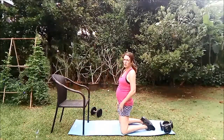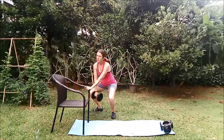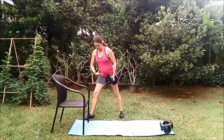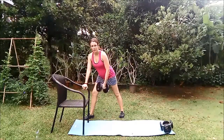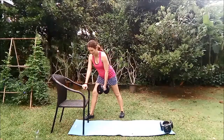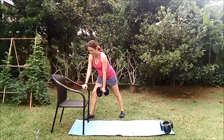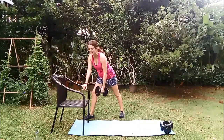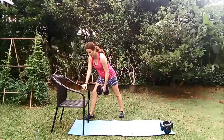Okay, next exercise we move into a dumbbell one-arm row. If you do have different size dumbbells, select your slightly heavier dumbbell for this — you only need one. Be careful when you pick it up, bend your legs. Take one foot in front of the other, lean forward keeping nice and long through the torso, and just use the chair for support. We draw the elbow back. We're going to go for 15 of these. We're leading back with the elbow and squeezing into the upper back. Let's do five more: four, three, two, and one.